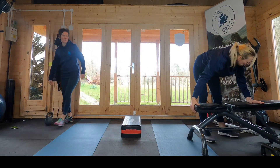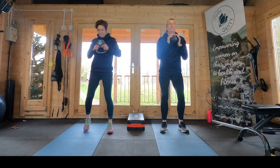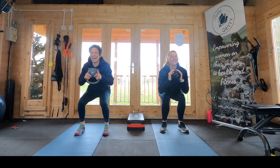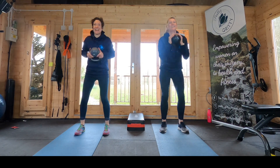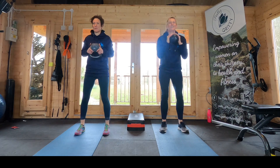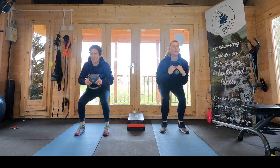We're on to the goblet squat, so pick it up. I called this legs, but actually it's really glutes — it is your legs, but the muscle we're giving the most work to in this workout is your glutes, without a doubt. Squeeze those glutes together at the top of the move.